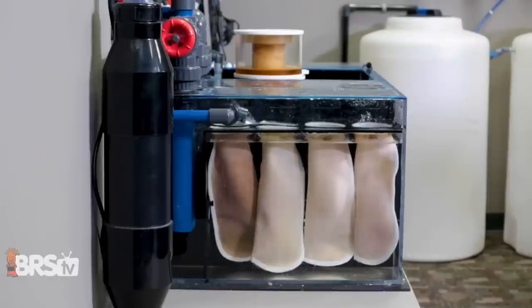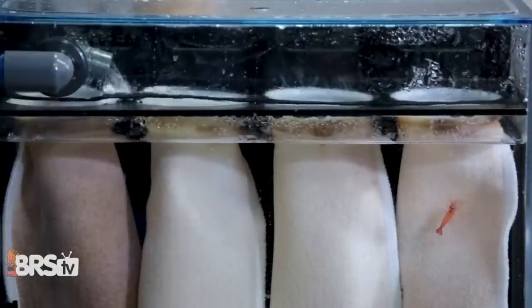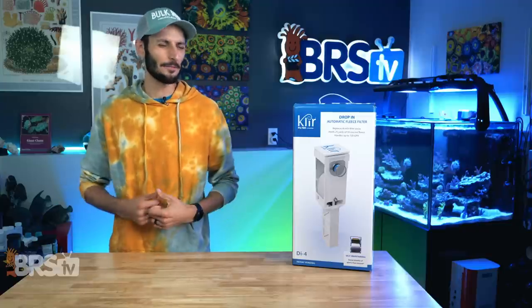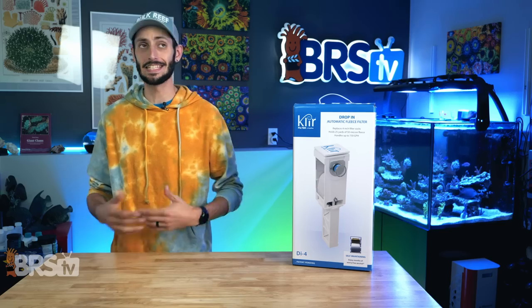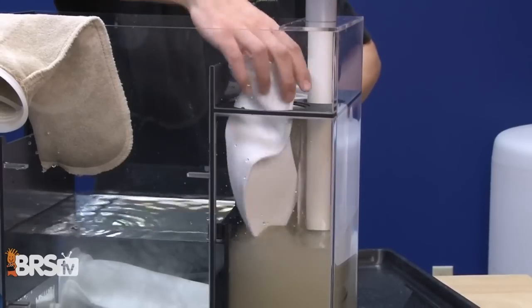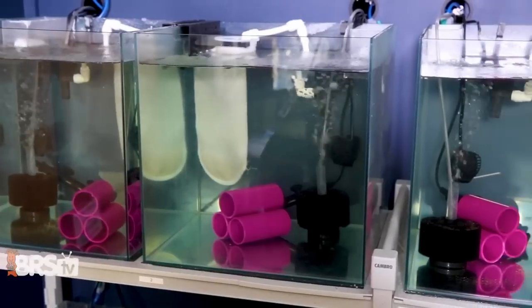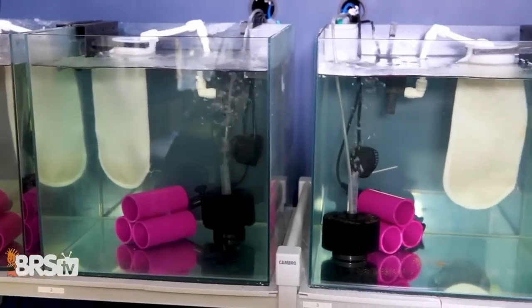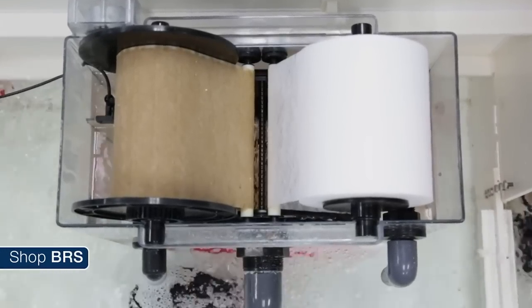Filter socks have been a staple in our hobby for a really good reason. They trap all of that physical waste as soon as it enters the sump so we can get it the heck out of there. The thing is, cleaning filter socks just sucks. So they don't end up getting clean nearly as often as they should, which based on our testing should be about every three days, meaning all of that crud just ends up sitting in the water and breaking down anyways — which is why automatic fleece rollers have been steadily gaining in popularity.